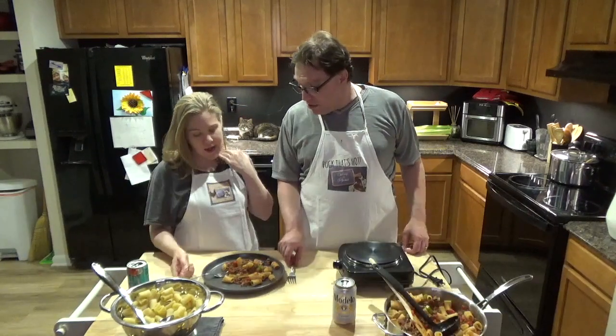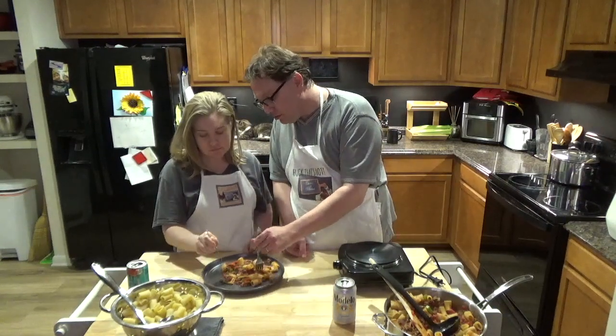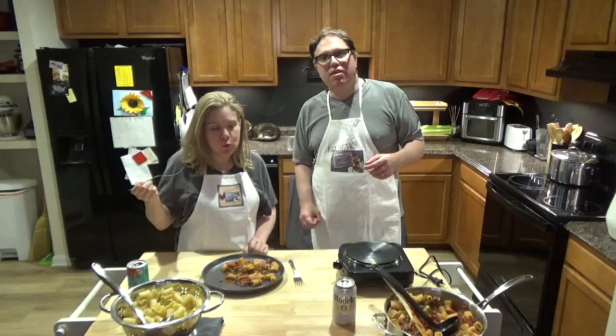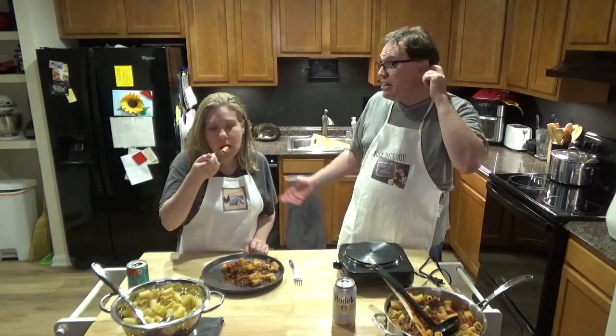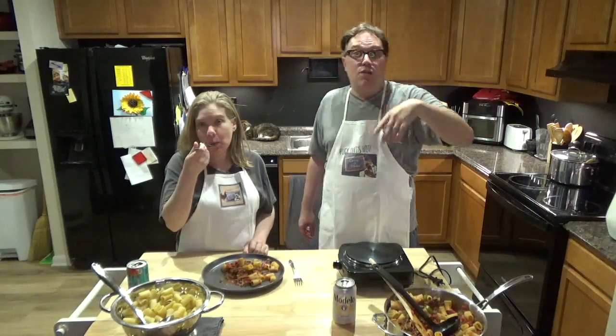We're going to go ahead and taste it. American goulash at its finest — something I grew up with with my family, and many of you may have too. If you haven't, try it! Make it for your family, make it for date night — it's a great dinner. The kids will love it, your family will love it, you'll love it.